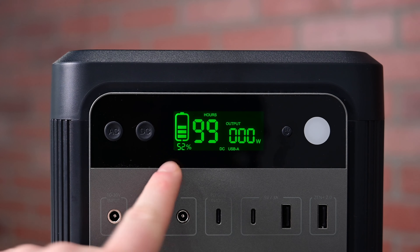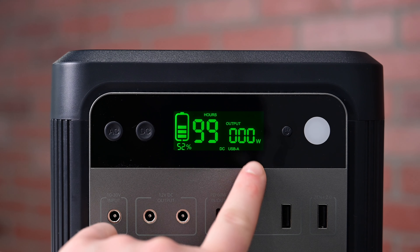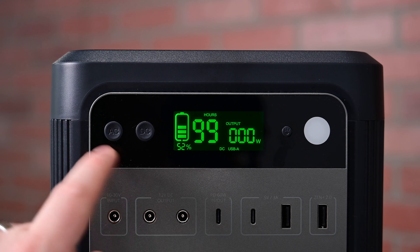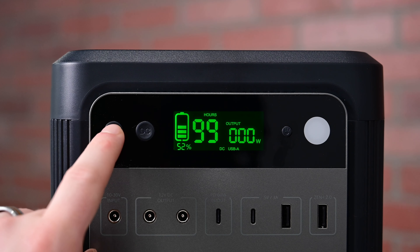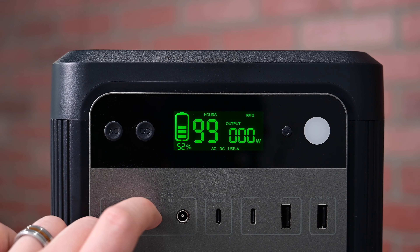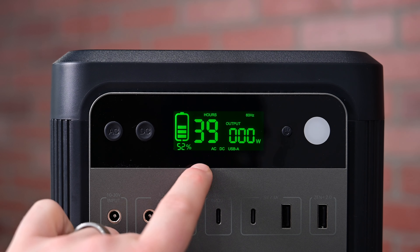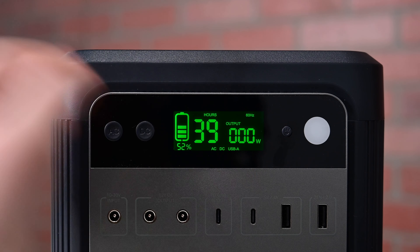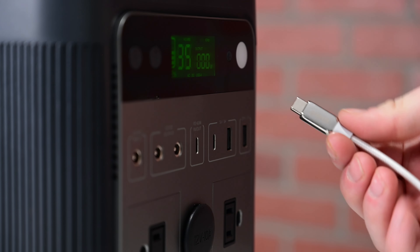To turn this on and off, there's an AC and DC button there towards the top. You can turn each of these on independently — so if you want to turn on the DC, you can do that; if you want to turn on the AC, you can do that as well. The integrated display right at the top makes it easy to see how much battery percentage is remaining as well as how many more hours of usage based on your current watt output. Then there at the bottom of the display, you can see both AC and DC power are enabled.